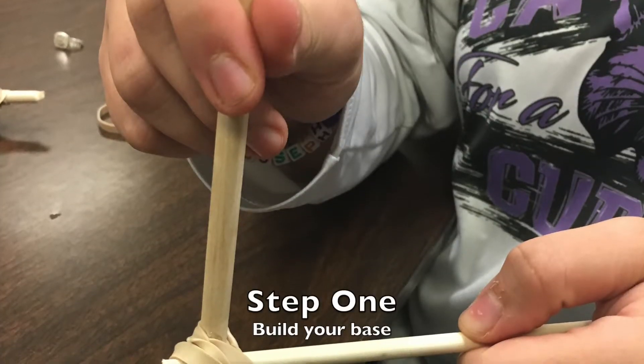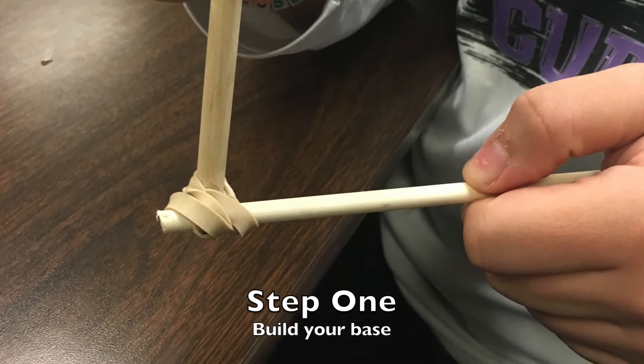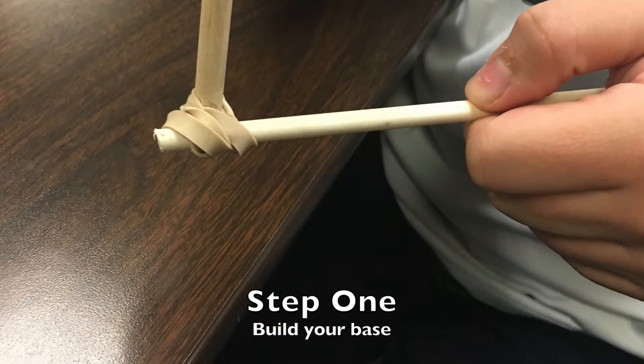The first step to building your teepee is taking three wooden rods and binding them with rubber bands to form a triangular base.